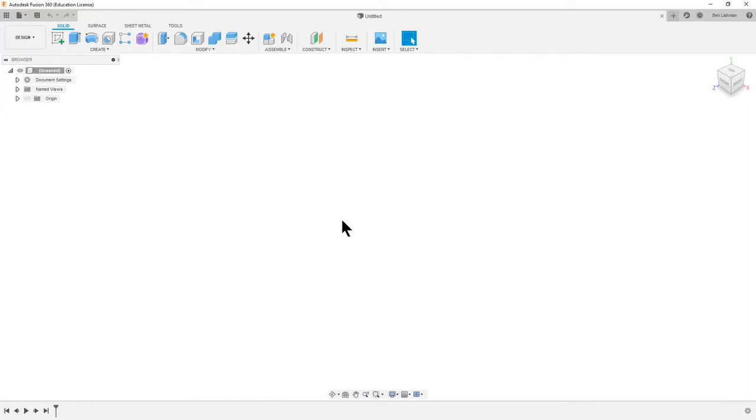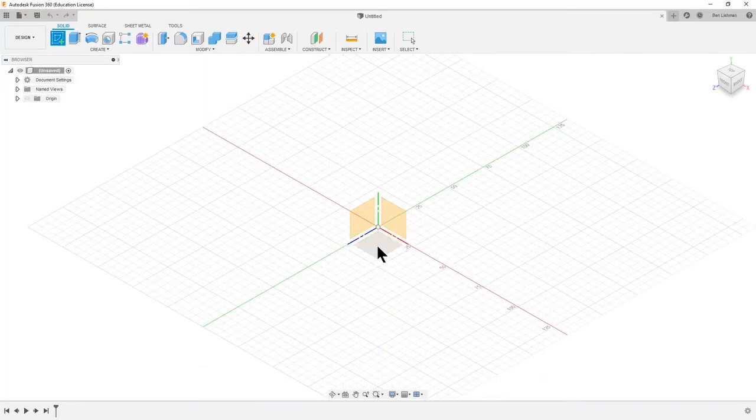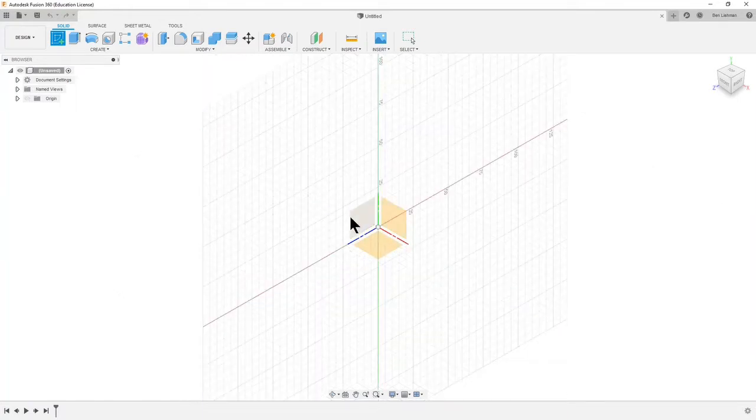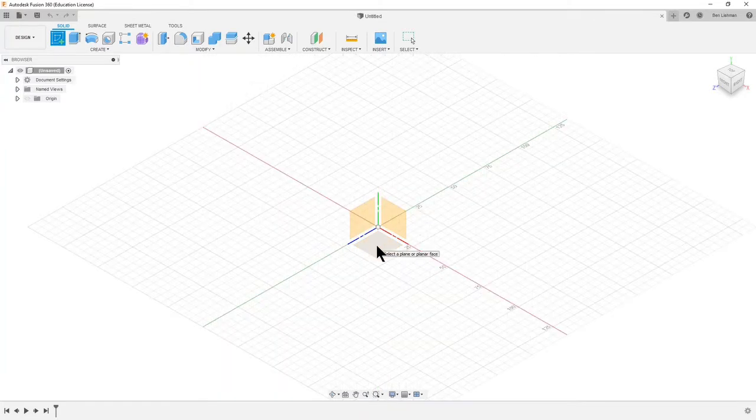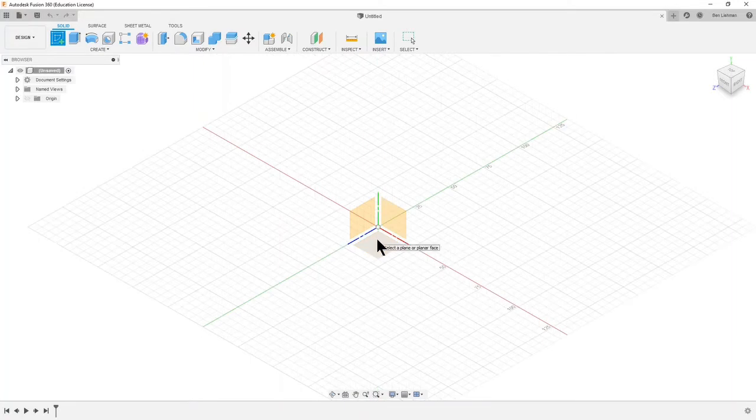I'm using a three-button mouse and I'm going to use all three buttons — the middle button is a scroll wheel, so you might want that. Let's start by creating a sketch. Fusion gives us three default options about where to create it: on the bottom plane or on one of two side planes. Often if something's going to be sitting on a table you want the bottom plane, and if it's like a wall you'd use the side plane. So I'm going to sketch on the bottom plane.